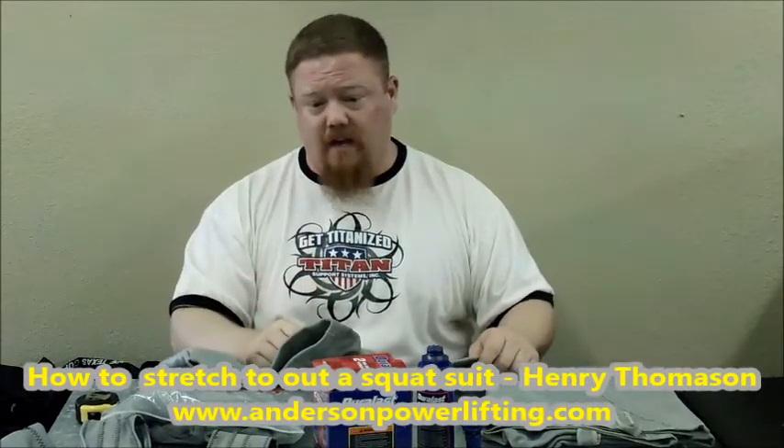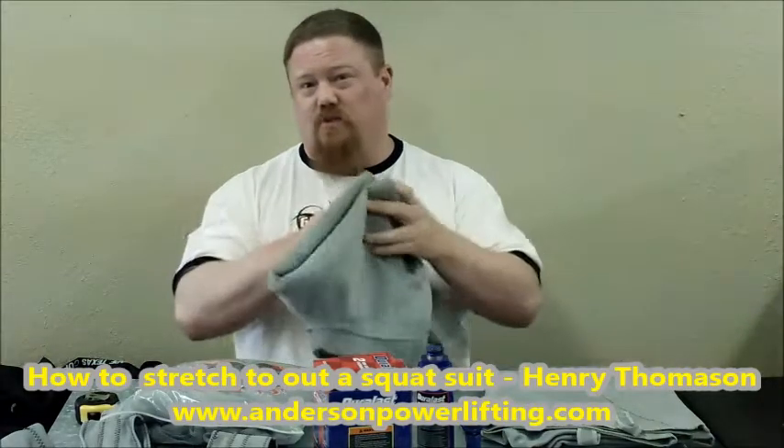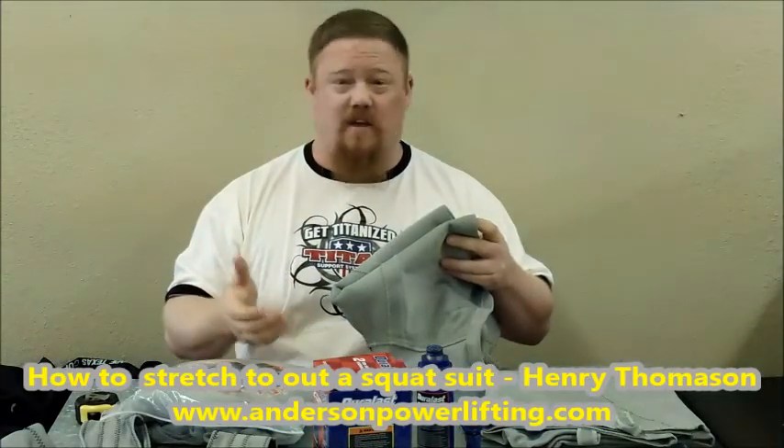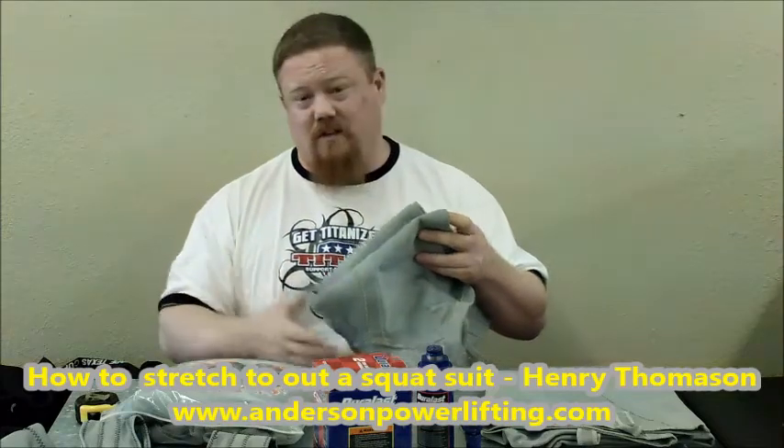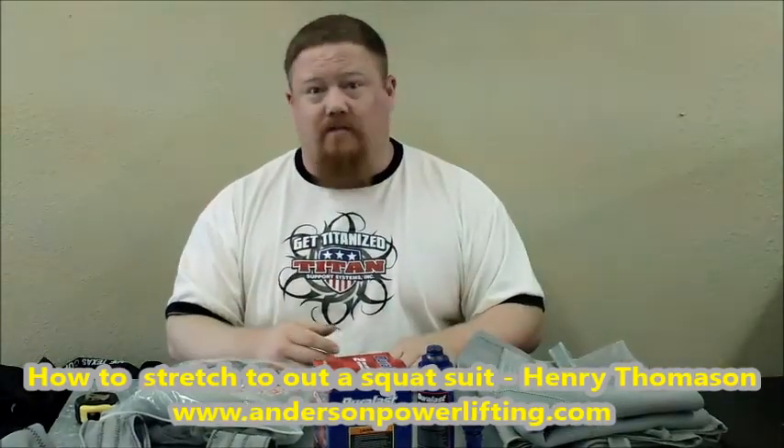I'm going to show you what's a two-ton jack. We're going to put them on both legs, let it stretch for about 30 minutes, re-measure, and then show you how to do that. Hopefully you guys can use this as a tip to help you out. It's not just the Evil Twin — if you ever have a new squat suit or you've got a buddy that's got a small squat suit you're trying to squeeze into, this is kind of an efficient way of doing it.